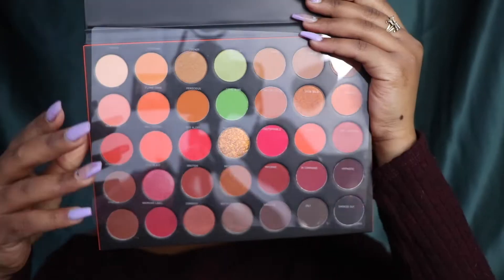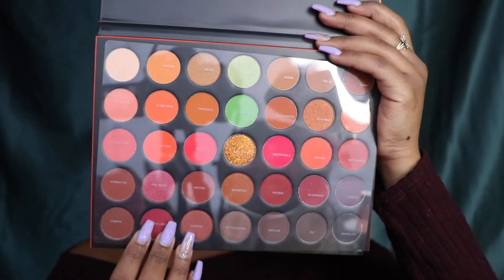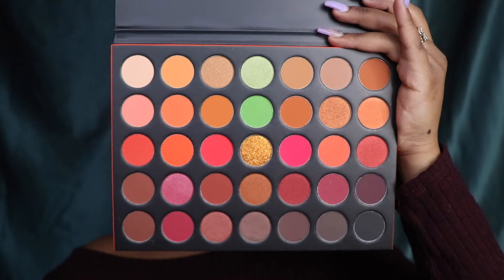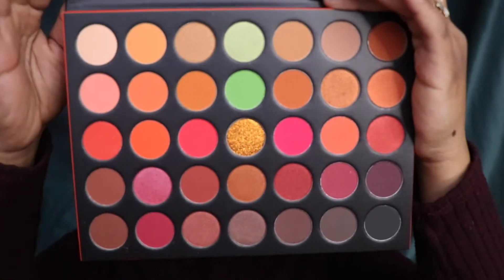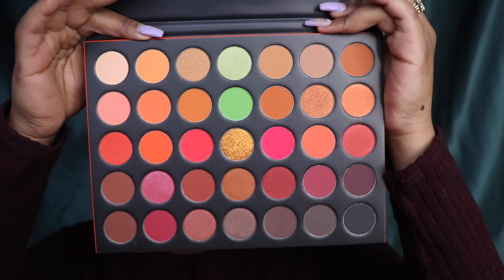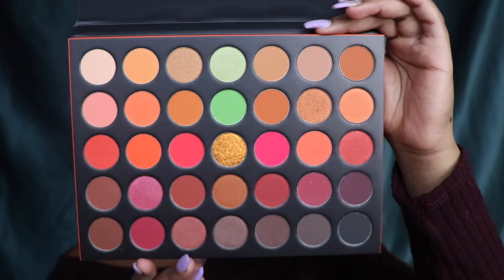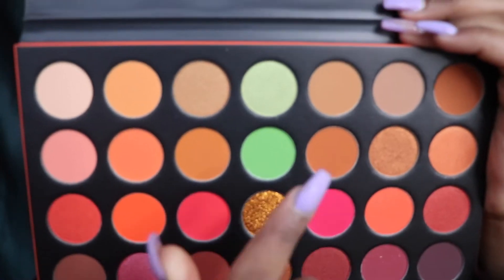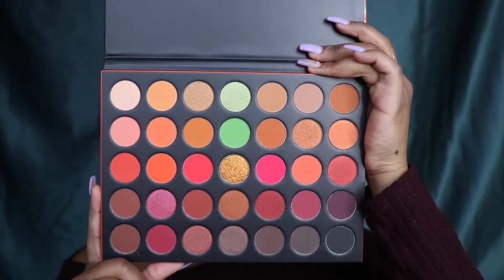This is what the inside looks like. The plastic covering has all the shades named on it, so if someone wants to follow along, I'll say all the shade names. Look at those colors — I don't even think the camera is doing it justice. The colors are so vibrant. You've got oranges, yellows, browns, deep reds and burgundies, dark colors to add depth, and that green stroke. The palette literally looks like the packaging, which is beautiful.